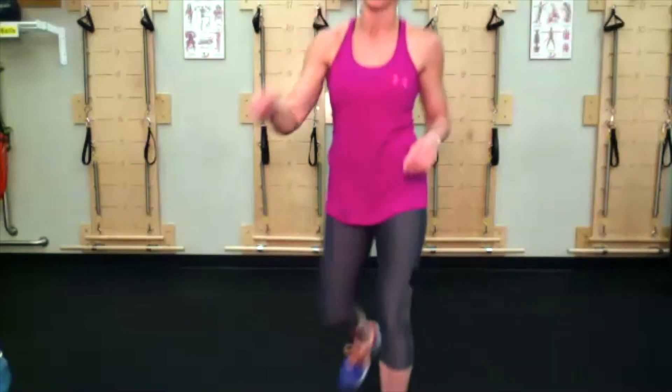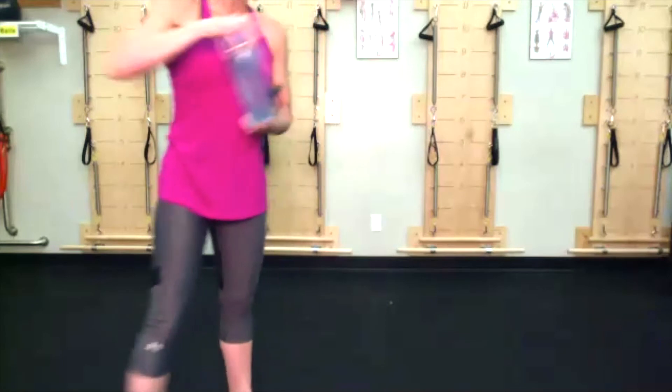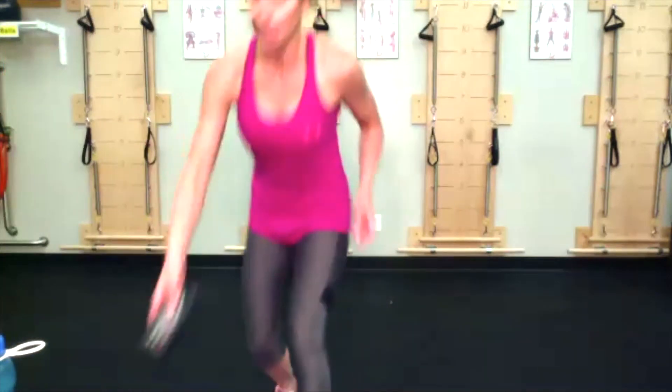We're going to start with our speed skate bounding, everybody good? Here we go, 45 seconds — speed skaters.